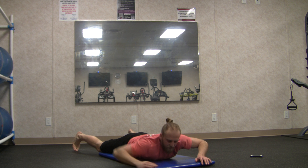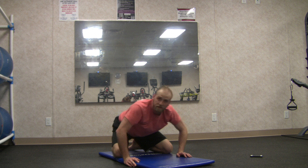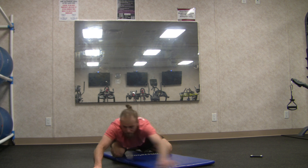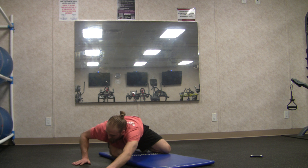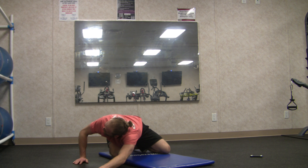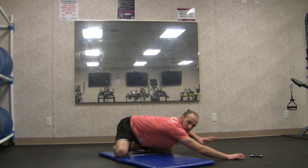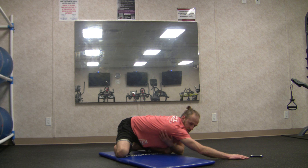Coming up into child's pose again — toes together, hips wide back to your heels, arms out in front. Walk the hands over to the right, spider the left fingers to find length through the left side body, plant the right hand and look up over the right shoulder. Other side: spider the right fingers, left hand planted, look over the left shoulder — a nice stretch in the latissimus dorsi.